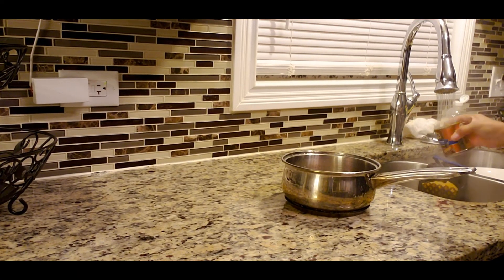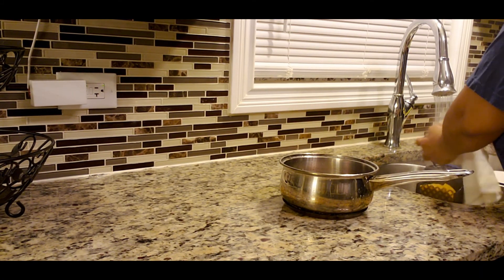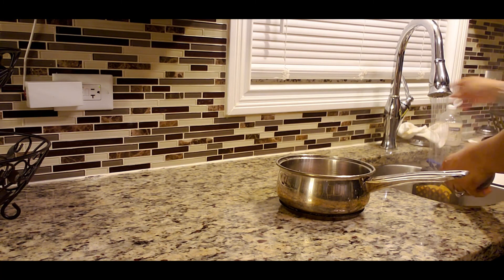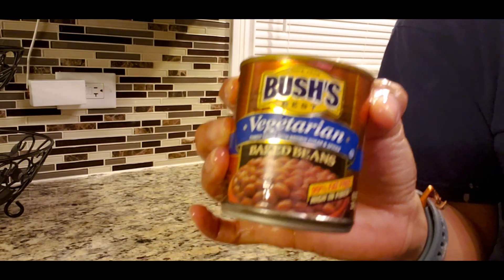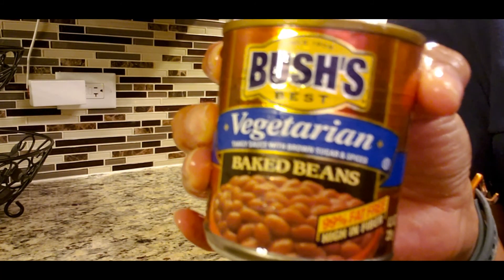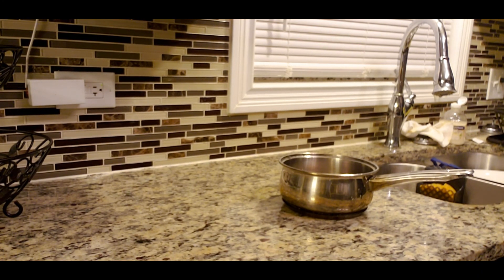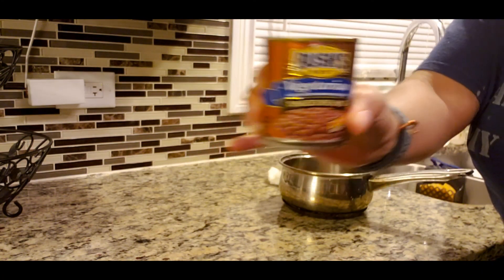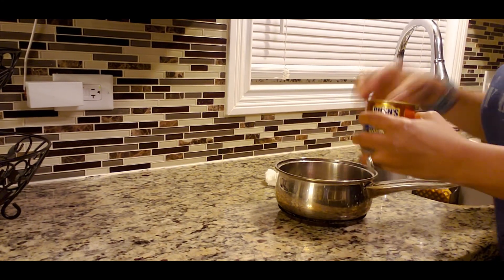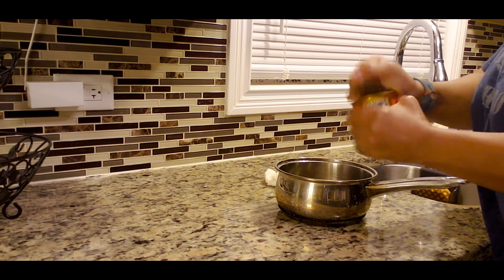One of the other things I'm going to make with my chicken is some vegan pork and beans. Always wash your can off, guys. I'm just going to put them in this pot and have those cooking while I'm cooking my chicken.